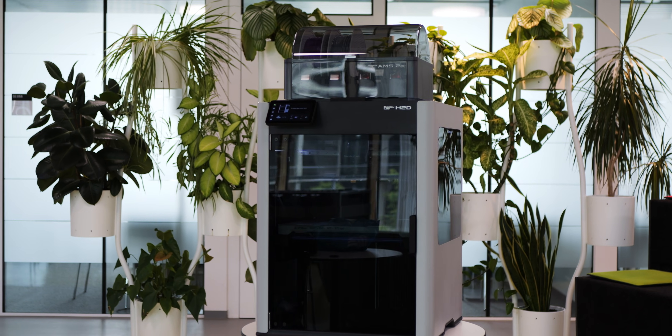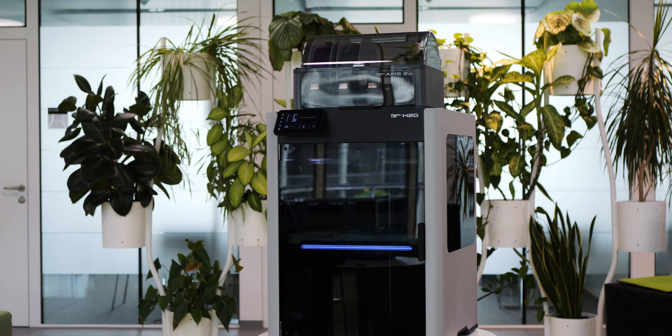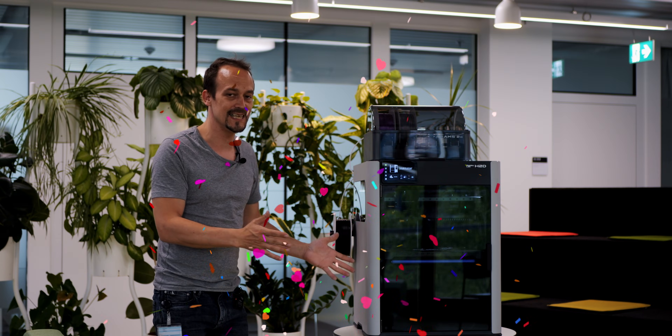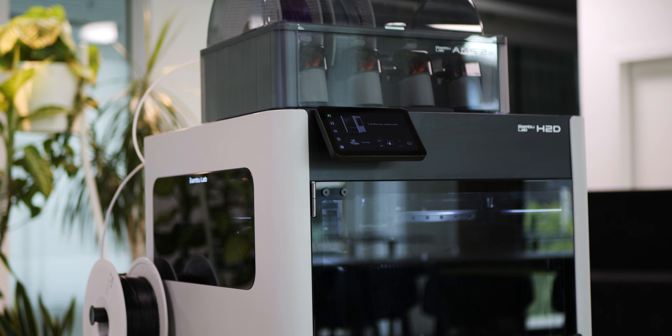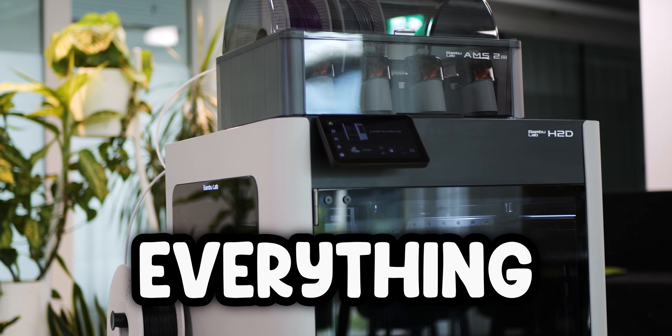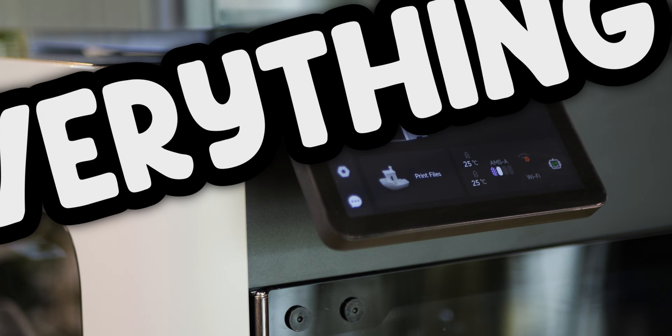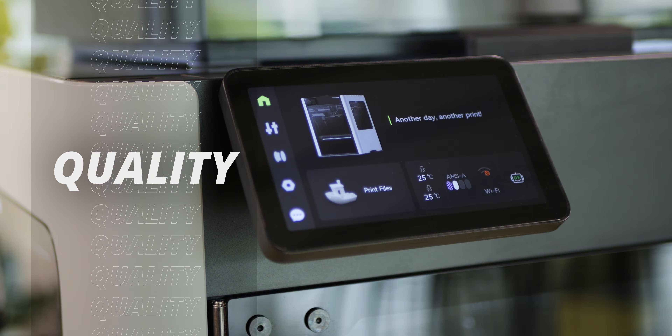It's been out now for about two months. I've printed a lot with it already. I have one of the first machines in Switzerland, actually for work purposes, and I have to say I am in love with this printer. What you can already see is that it does not look like a typical 3D printer anymore. This looks like a finished, refined product. Everything is sleek, everything is automated, everything is just nice and beautiful.